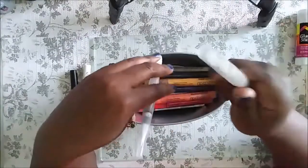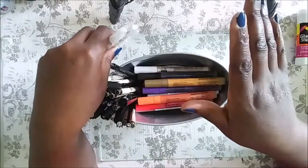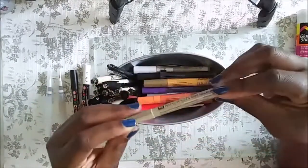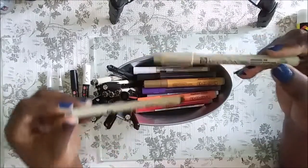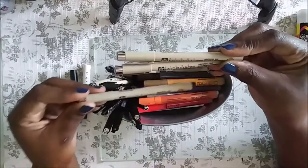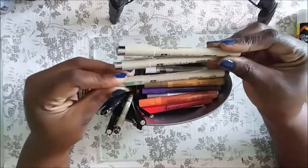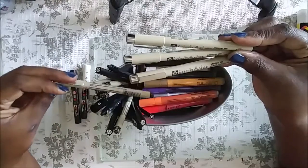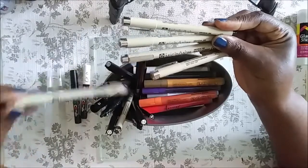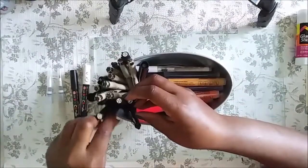I have my old Tim Holtz water brush and one I recently purchased at Michaels, so now I have two. I have the Jane Davenport one too but I can't figure out how to fill it with water, so I'm not a big fan. For fineliners I use mostly the Micron pen in various sizes — 005, 003, and others. I have them in about four or five different sizes.